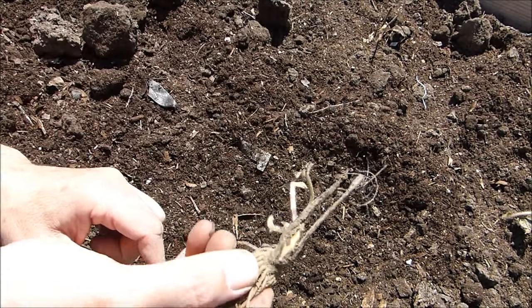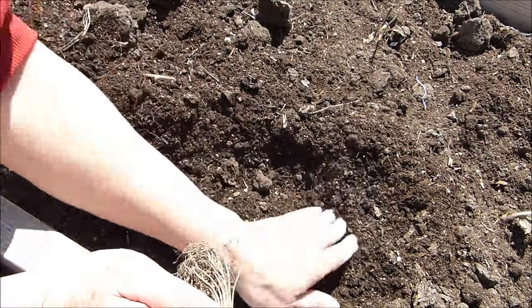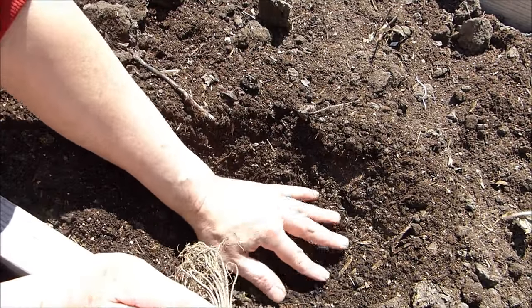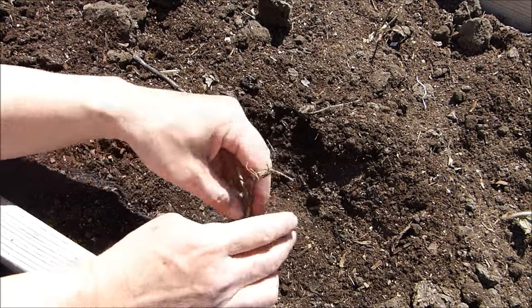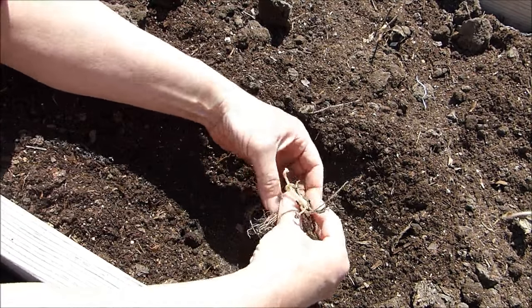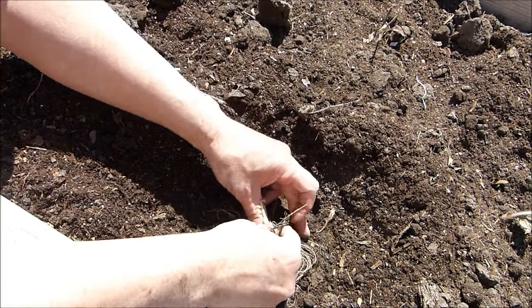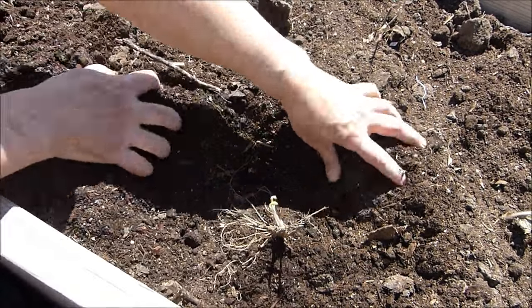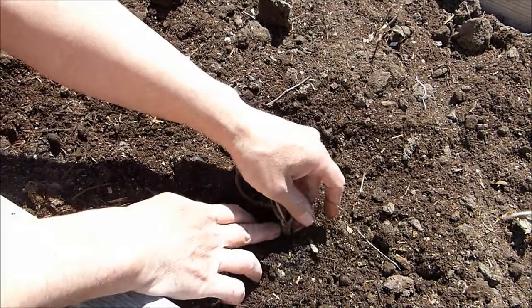Unlike asparagus where you do want to bury the crown, with strawberries it's the exact opposite. First, dig a small hole and create a mound right in the center, lower than ground level. Some gardeners just throw them in and cover — but these roots weren't meant to lay on the side. You want to spread them out like a little octopus so they grow in all directions. Set it right on top of the mound, hold it in place, and bring in soil around the perimeter, working your way up to the crown. Make sure the roots are pointing down.